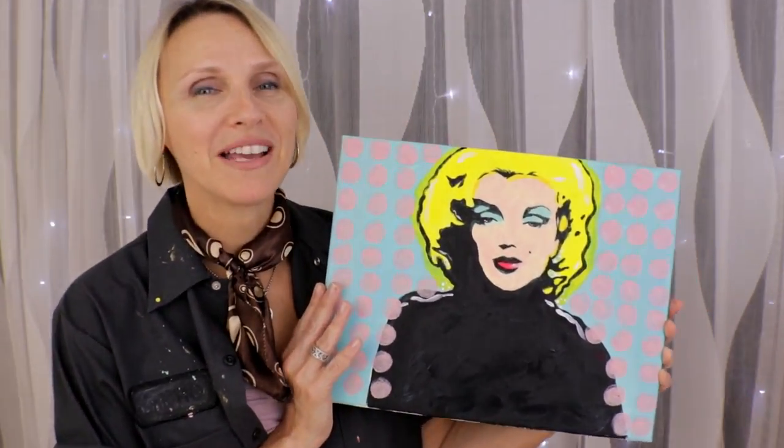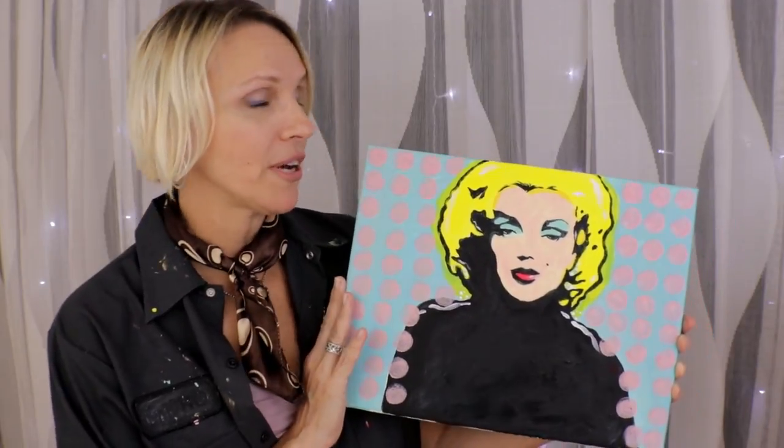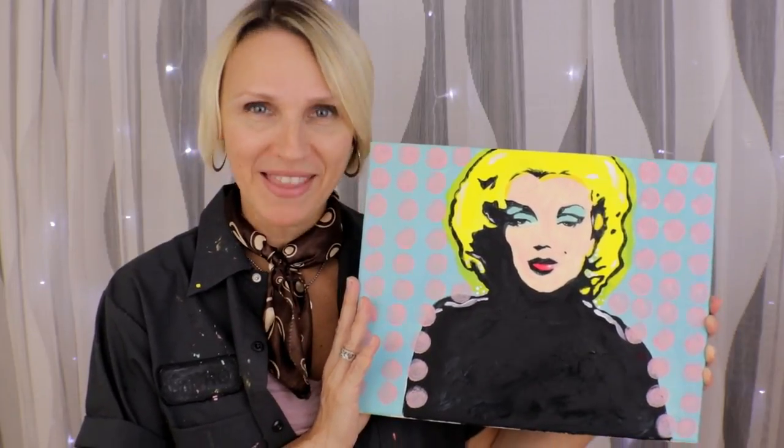Hi there! Would you like to learn how to paint pop art with acrylics? Marilyn Monroe is one of my favorite subjects that Andy Warhol used for his fabulous art. I created this step-by-step tutorial for you and that's coming up next.